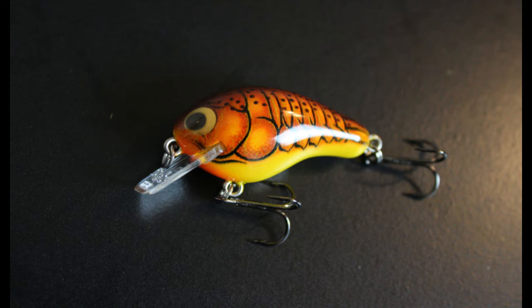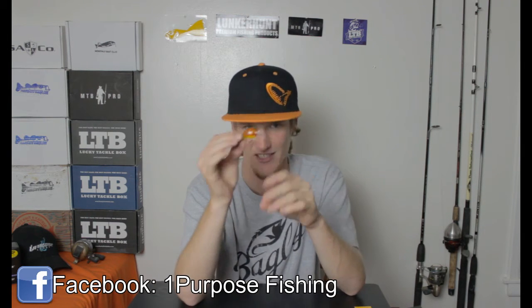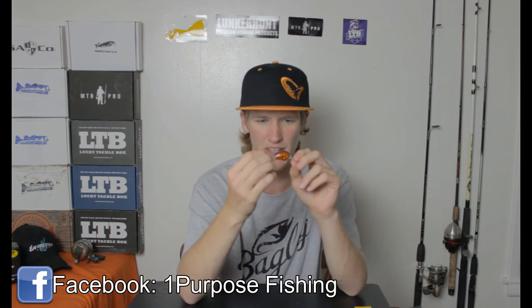The last bait is the Rattling Honey B. This is a square bill and it looks exactly like a craw. It's got orange on the front of the bill, yellow underneath, and more of a brown craw color to it. This is going to be a three-to-four-feet-deep crankbait. Just because it's small doesn't mean it's not going to catch big fish — it'll catch a variety of fish, and the bigger bass can just suck this right in.